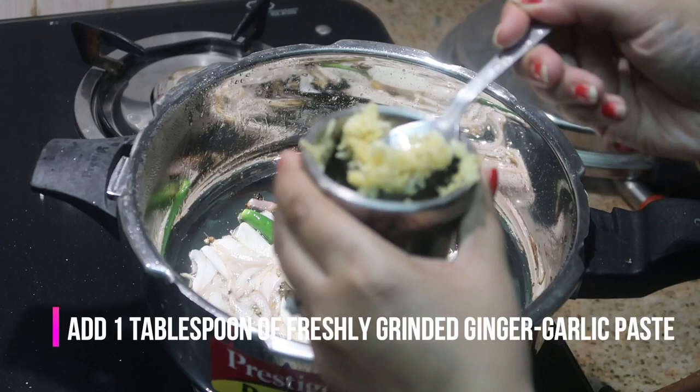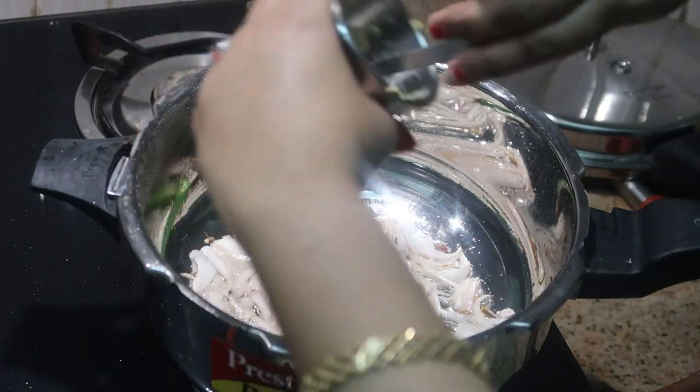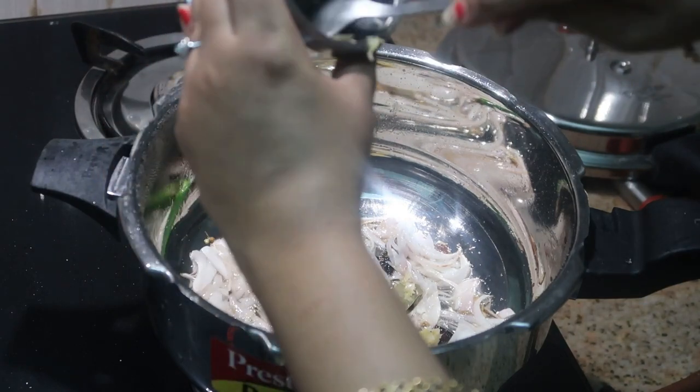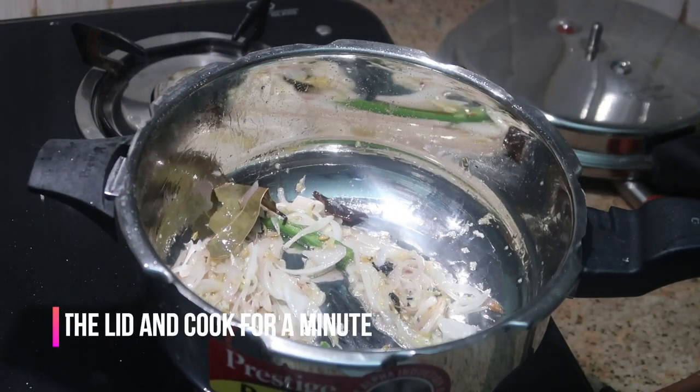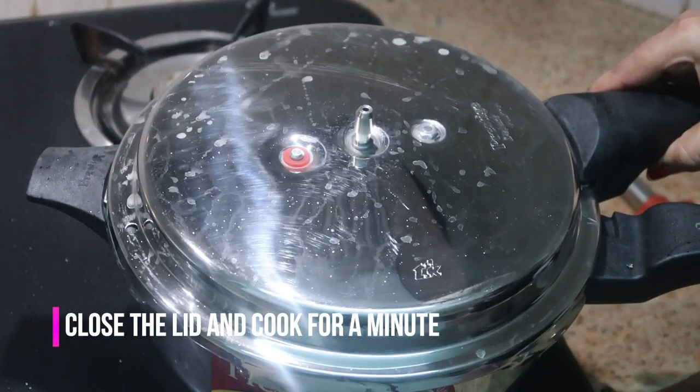Now I'm going to add freshly ground ginger garlic paste. I always prefer to grind ginger garlic fresh because it gives a lot of flavor and aroma to the entire kurma. Close the lid again and cook for a minute.